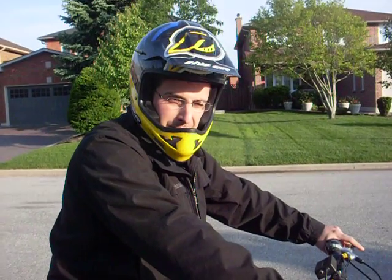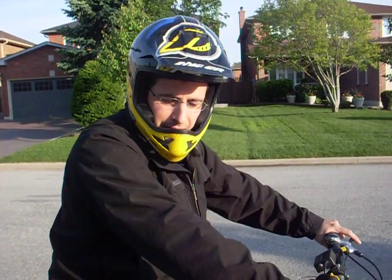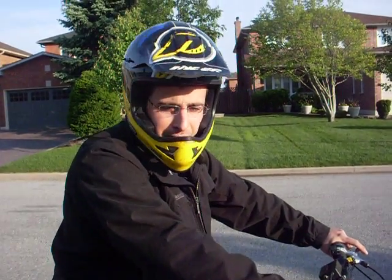It's Steve from the forums. I'm just going to do a run on my bike with the Star Delta. I'm going to do a run on Star mode and then come back and do a Star Delta mode and just show you the difference, okay?